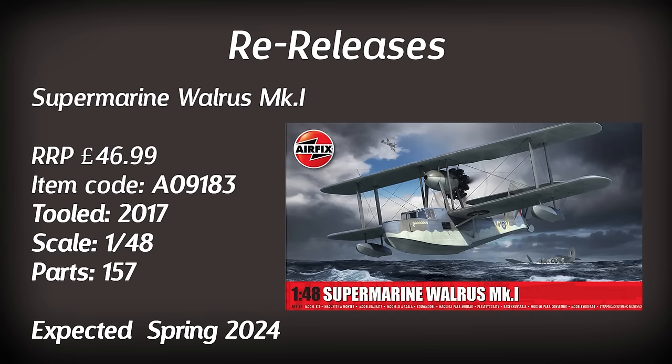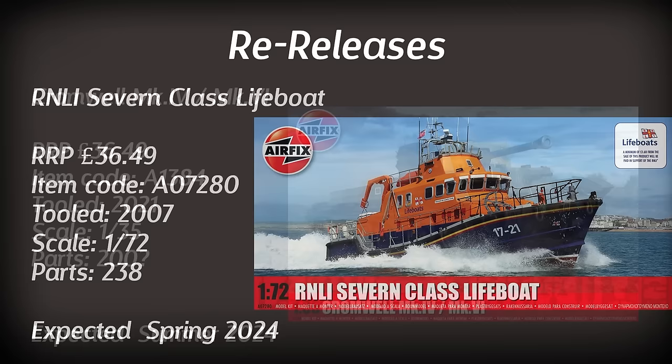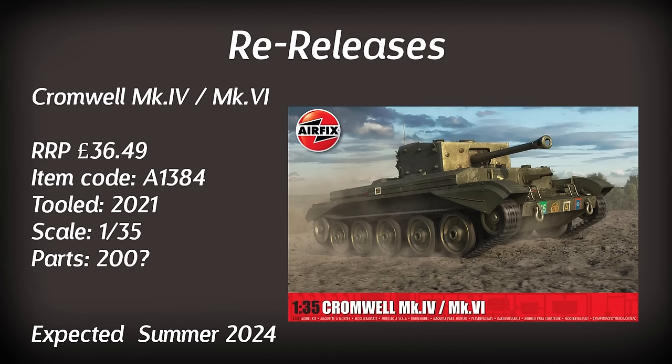A kit I could be interested in adding to the stash is the RNLI 7 class lifeboat, making a reappearance this year to go alongside its little brother the Shannon class lifeboat we saw earlier. This is a slightly older tooling from 2007 — not quite old enough to be a vintage classic, so it's still in the classic kit range. It does feature a wealth of details and has 238 parts. This should be out at the beginning of the year so best get those pre-orders in. Up next is a re-release of the Cromwell Mark IV/VI in 1/35th scale. I couldn't find the part count on the Airfix website, but I'm led to believe this may have corrected parts for an error that was previously moulded — so well done Airfix for fixing those little mistakes.